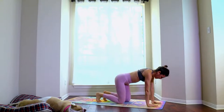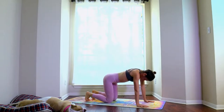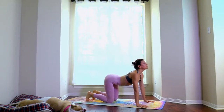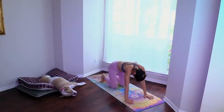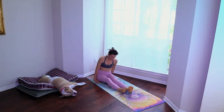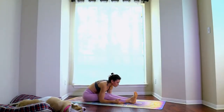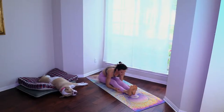Come onto all fours, round the back, arch, round, arch, round, come back to neutral. Bring your feet to the front, legs in front of you, inhale, reach, exhale forward fold. Hands behind you.